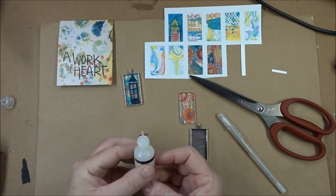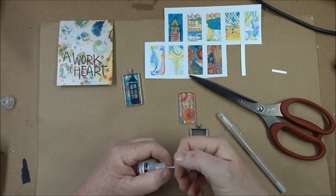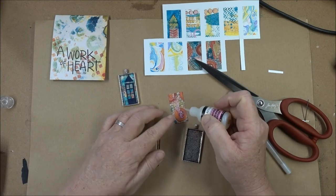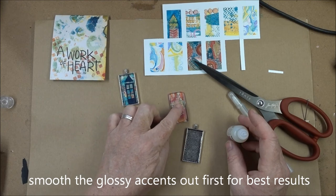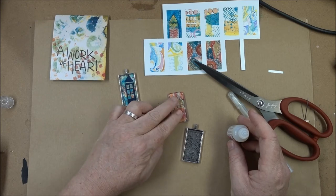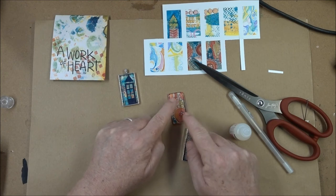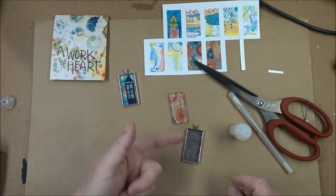These glossy accents — you usually always have to poke the top. I'm just taking a T-pin and poking the top. I'm going to apply my glossy accents to the front and then push my glass down to the image, pushing enough that it comes out the sides and all the bubbles come out. Then I'm going to let it dry and then glue that into here.